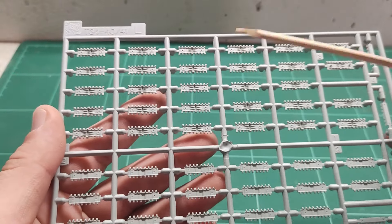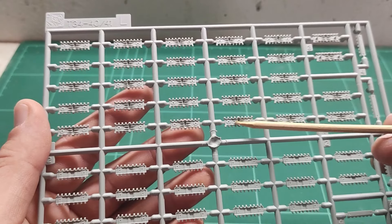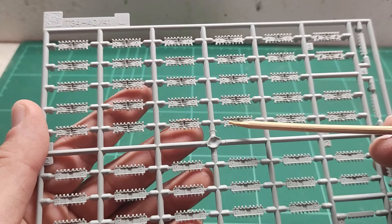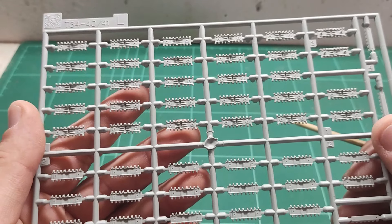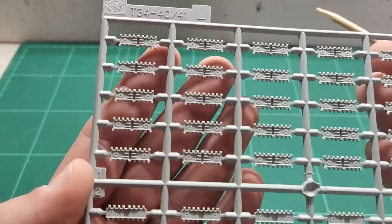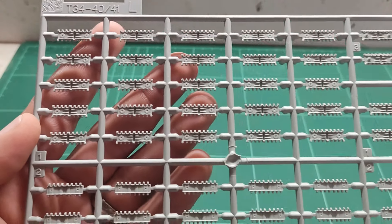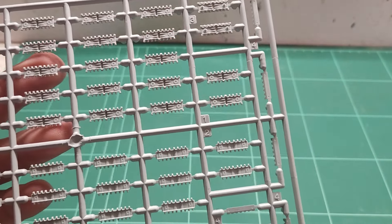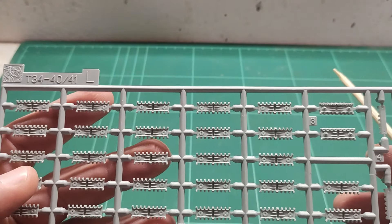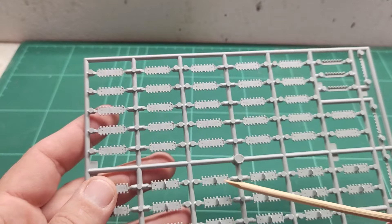This is the other side of the tracks, and it is surprising for me because I haven't seen this track pattern before — mainly because whenever I have built T-34s they were not the 76 variant. All these are individual links used for the tracks. These ones with bolts, together with the plain ones, are the spare tracks that are stored on top of the vehicle — very nice detail, but minus one point for the ejection mold marks.